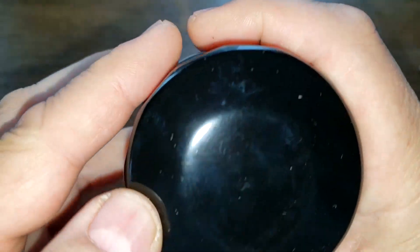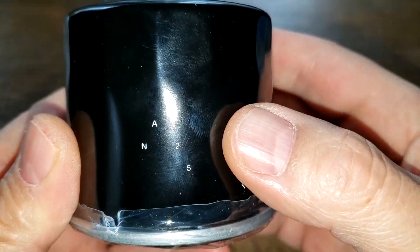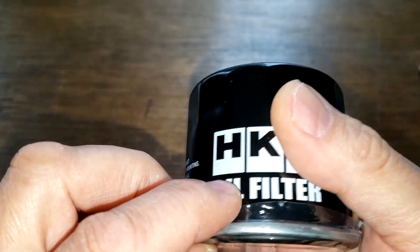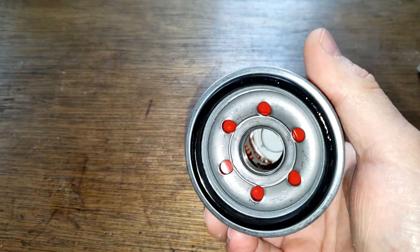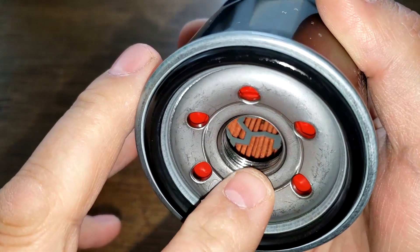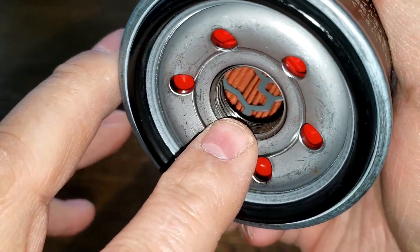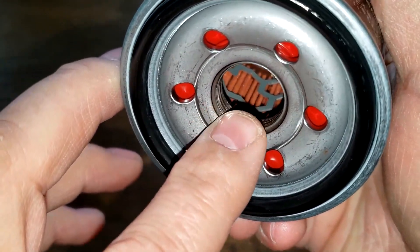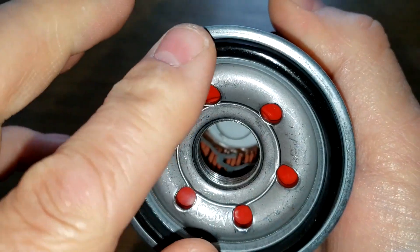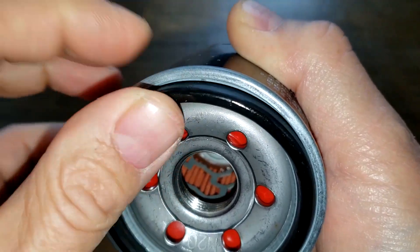I tried a UV light and that didn't work. I'm thinking this might be the day code but how to decipher it I don't know. It has a plastic covering over it. This filter has six inlet holes, looks to be a silicone drain-back valve. The core was all covered up with the plastic so we'll have to see what that is. It looks like a bypass valve down below and it's got an o-ring style nitro rubber gasket that fits inside a groove.